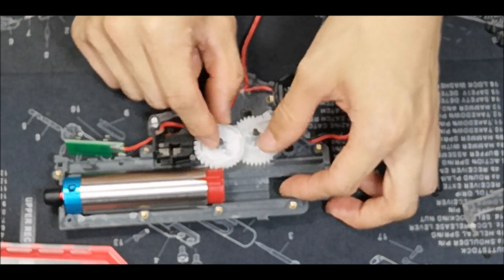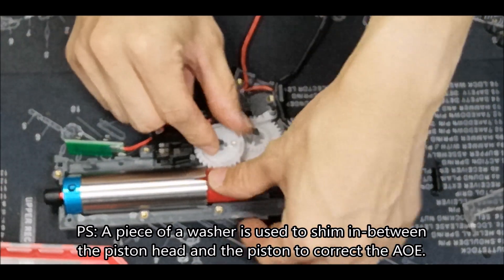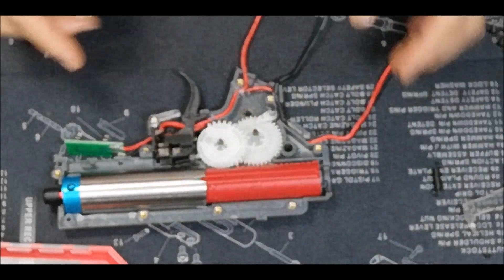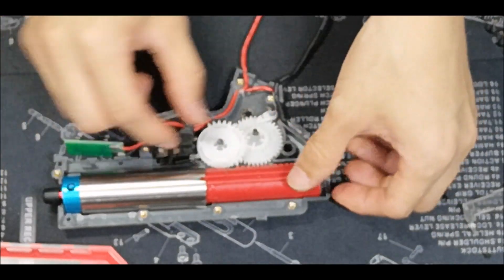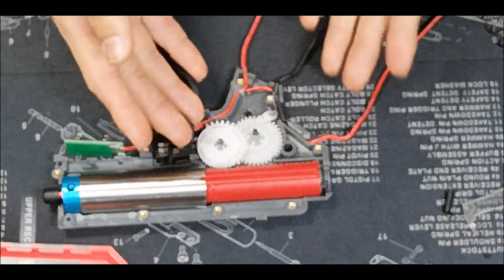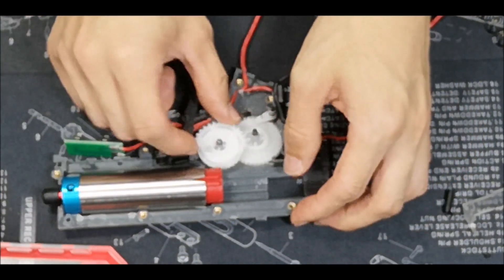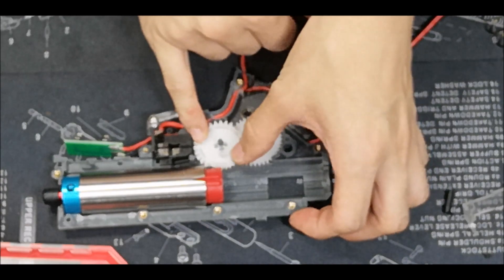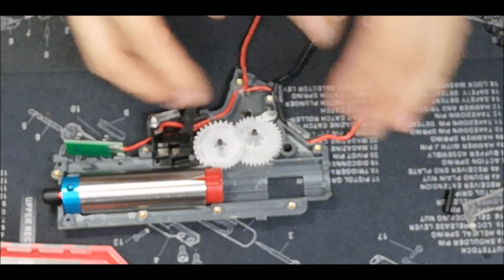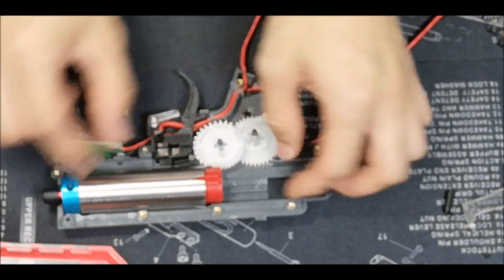Now the air seal is perfect as well, which is great. So it's going to pull the gear and here is where it will release the piston. Because there are no teeth here, nothing is blocking anything. It releases a tad faster, which gives the sector gear more time to complete its cycle before the piston returns back to its resting position.